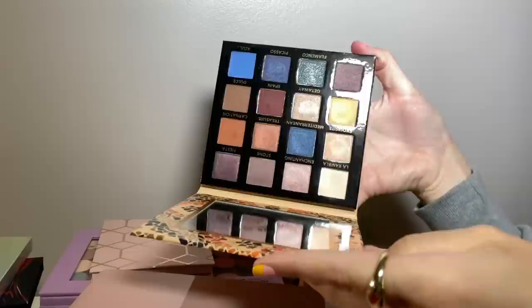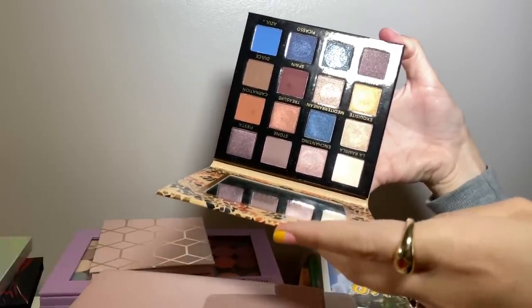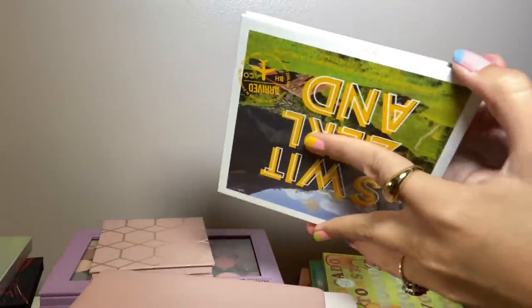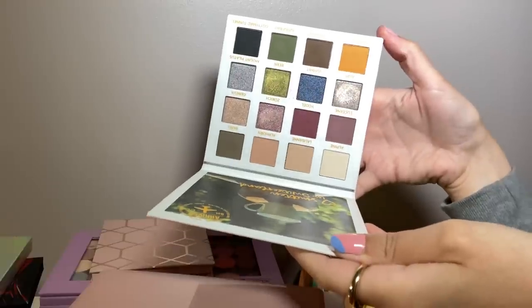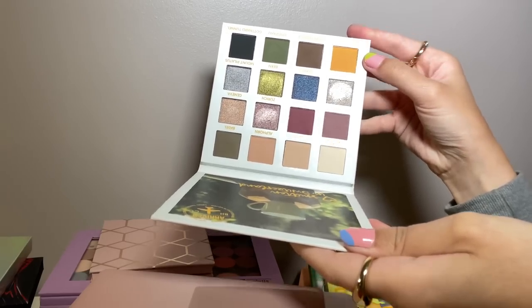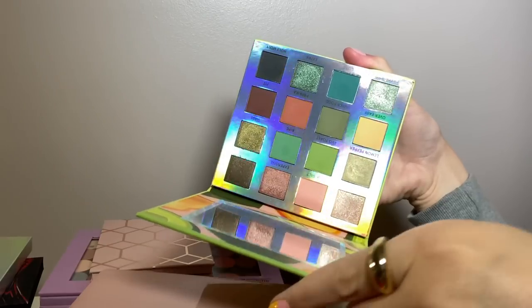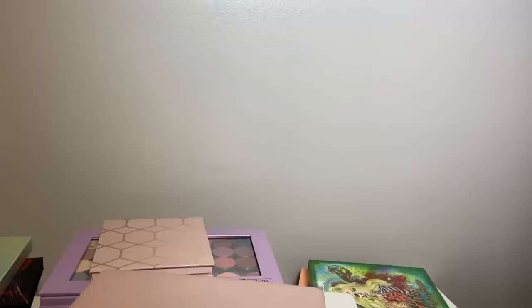The BH Cosmetics Beautiful in Barcelona — BH is a brand I adore for their formula. This one is in my Shop My Stash. Another one I got at Marshalls this year is the Switzerland palette — beautiful, I love that mustardy shade. BH has a really good formula. Another one is the Avocado Toast — I've done a look on this one earlier this year. Very nice.